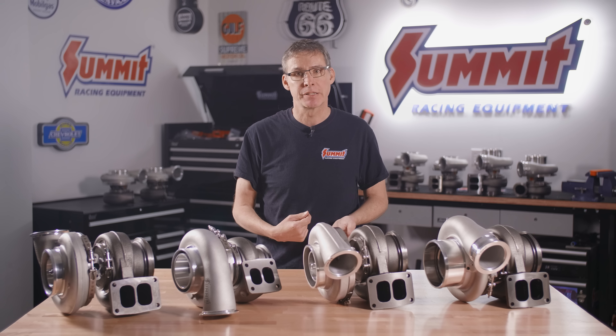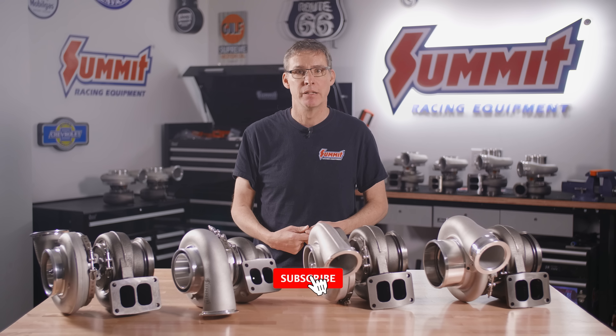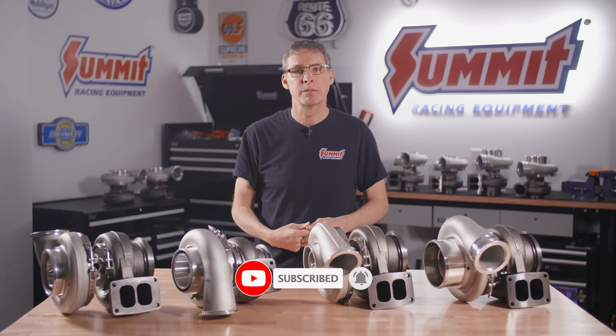As always, you can call us here at Summit Racing and we're going to give you a recommendation that's pretty much spot on for your application. Be sure to like, subscribe, and ring the bell.